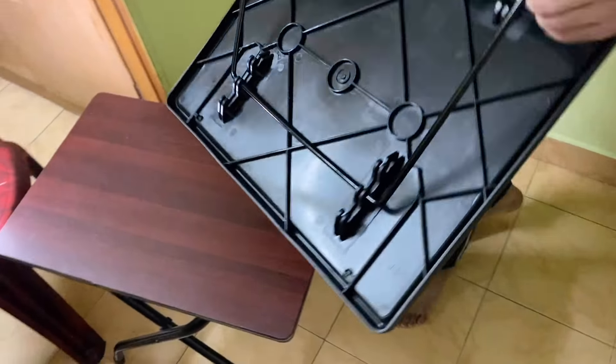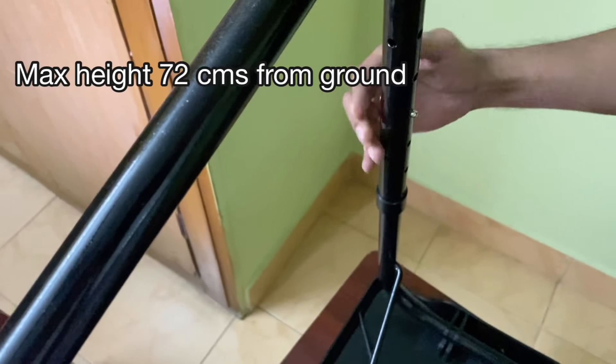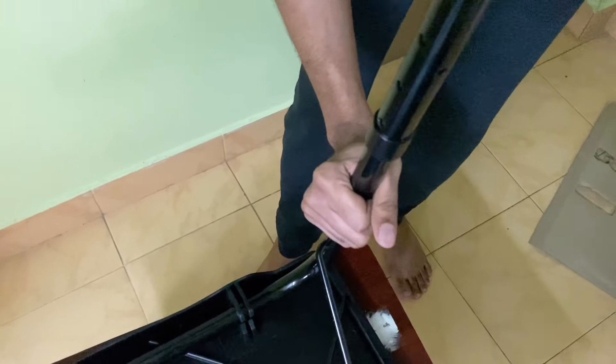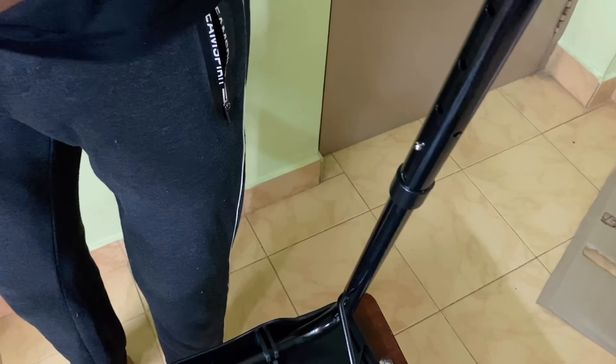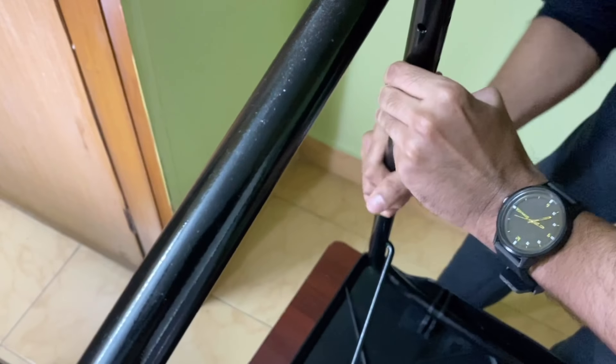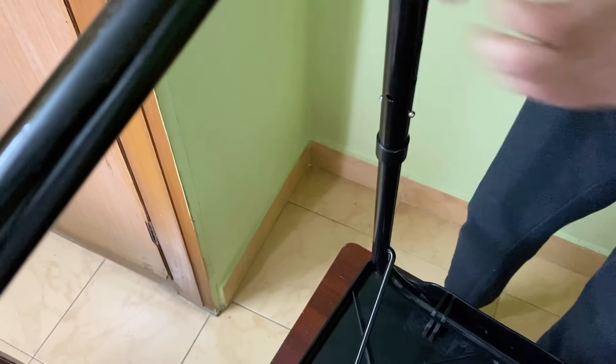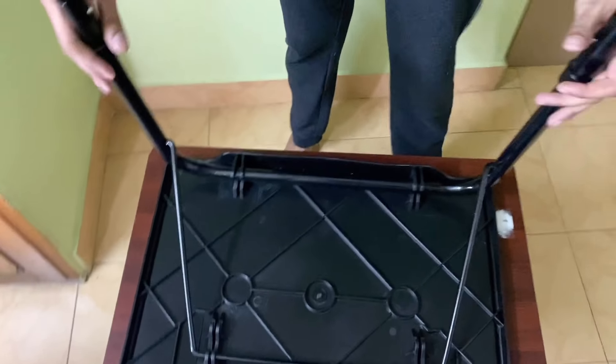Let's increase the height of the table. To do the height adjustment, you need to press the little knob here. Once you've done that, raise the table — you can see I've just kept it in the second hole. Now let's do the same on this side, raise it all the way up and fix it in the second hole.